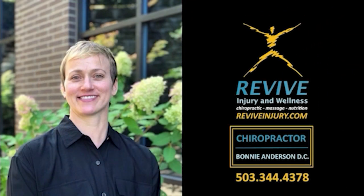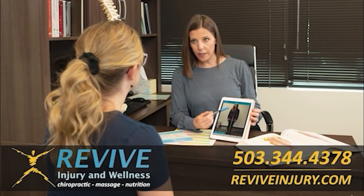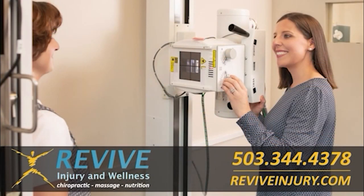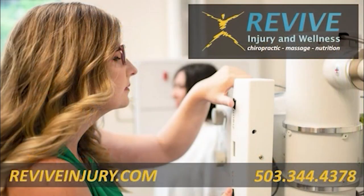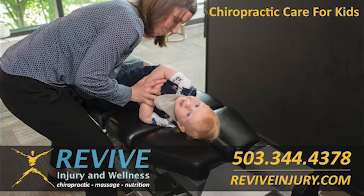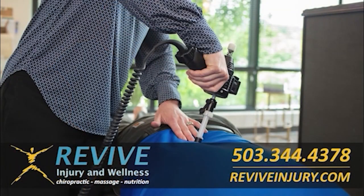Welcome to Revive Injury and Wellness in Westland, Oregon. Our experienced team of chiropractors, massage therapists, and wellness professionals provide the best possible chiropractic care, laser therapy, and massage therapy to patients living with back pain, neck pain, headaches, and a variety of chronic pain conditions. At Revive Injury and Wellness, we utilize gentle chiropractic techniques, massage therapy, rehabilitative exercises, nutritional supplementation, and cold laser therapy to help you recover from back pain, neck pain, chronic pain, or injury from a workplace or auto accident.